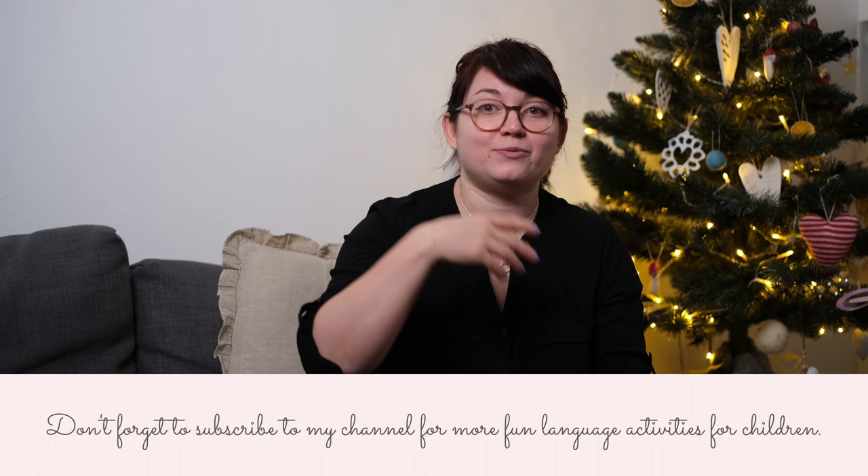Hey guys, as promised, we're also going to play some games — I'm going to teach you some very easy rhymes that you can do with your kids when you're at the table, when you're sitting down and playing.